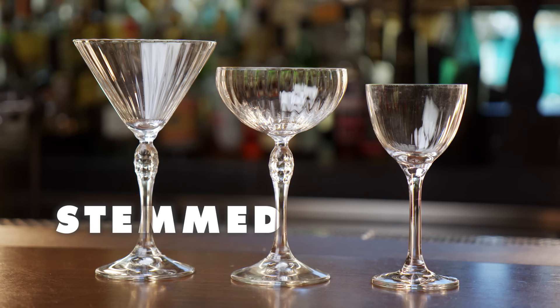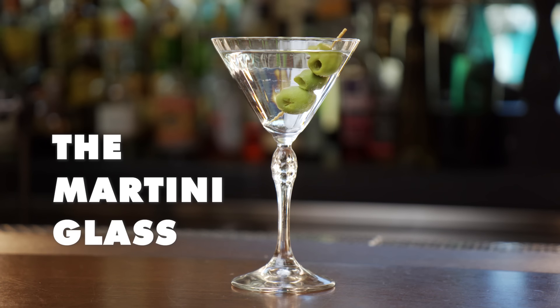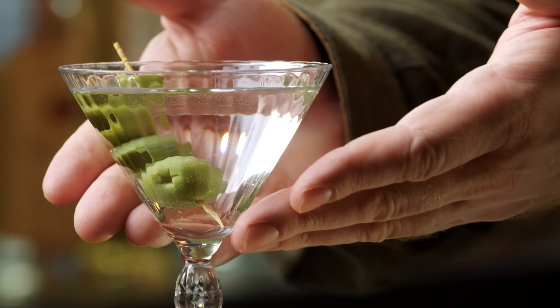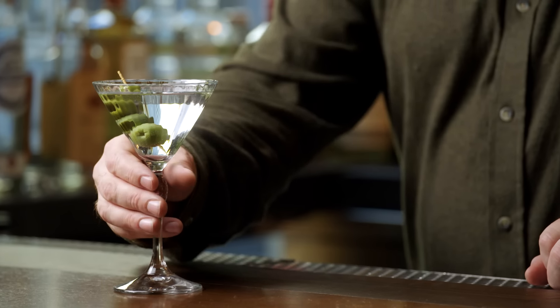The most basic use for a stemmed glass is to keep your drink that's supposed to be cold, cold, without the use of ice. Here we have probably the most recognizable glass out there, the martini glass. It has one of the most iconic shapes — the way the glass comes down at the side keeps ingredients from separating. It's named after the drink most commonly served in it, but it can serve other drinks such as a Cosmopolitan or a Manhattan.